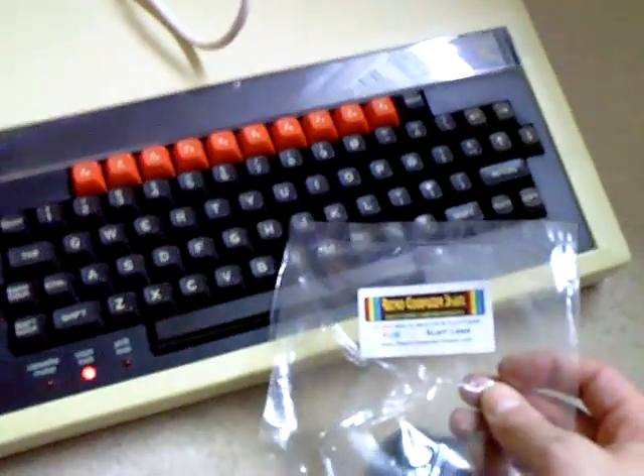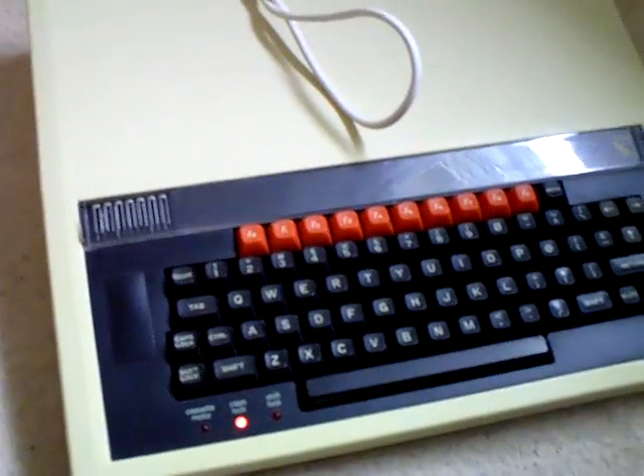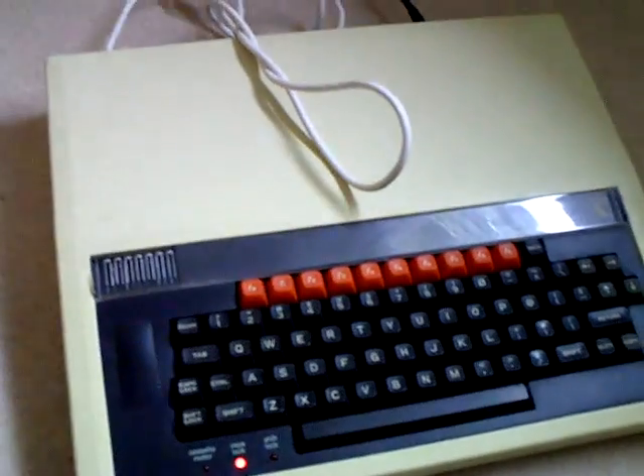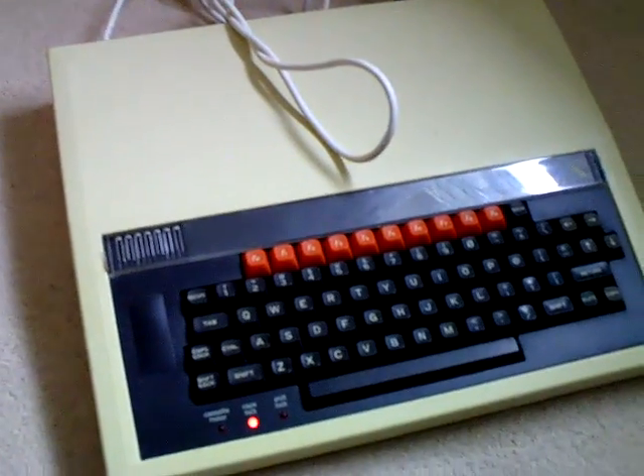If you've got any old consoles — Amiga, ST, Commodore 64 — I recently got a cable for that as well, works perfect. If you've got any old computers and you're sick of RF, check them out. Thanks for watching.